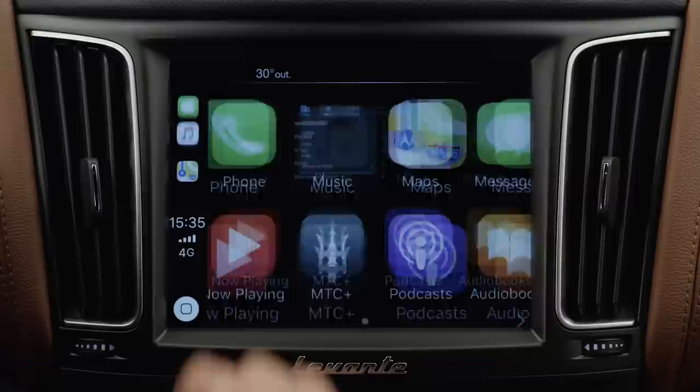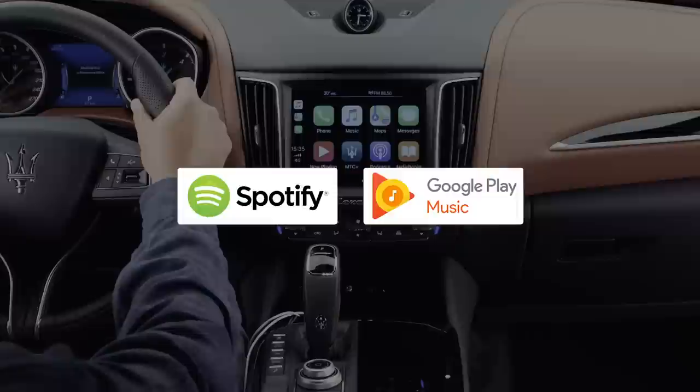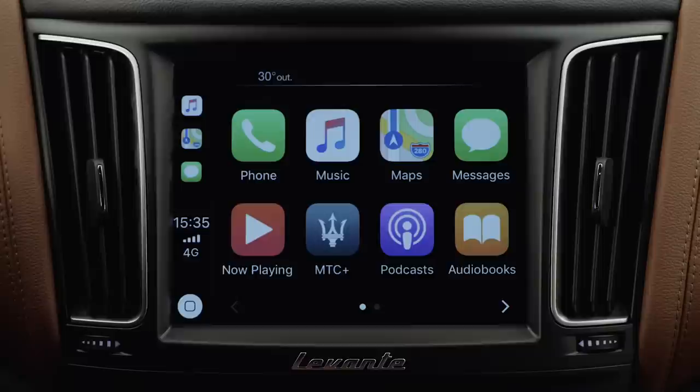You can also use the touch screen to select the app you want to play your music. Download other music streaming apps like Spotify or Google Play Music from the App Store onto your iPhone. Find other compatible apps on apple.com/iOS/CarPlay. Return to the Maserati Touch Control Plus homepage by pressing the appropriate icon.